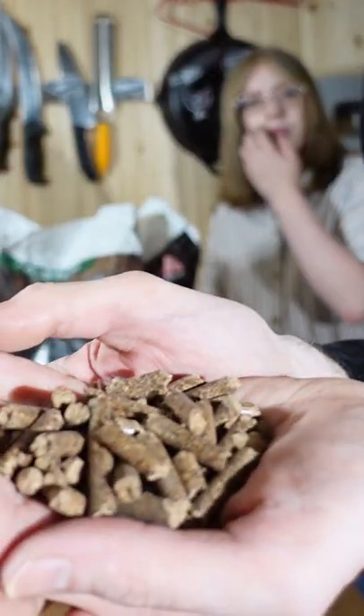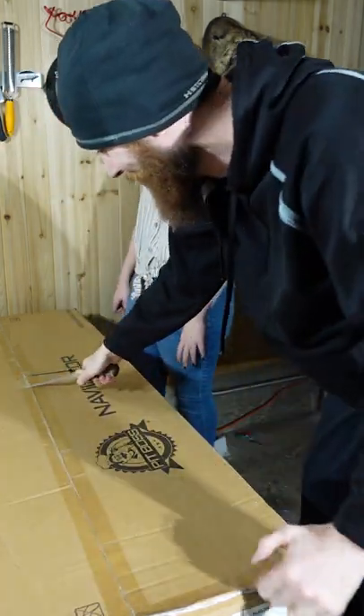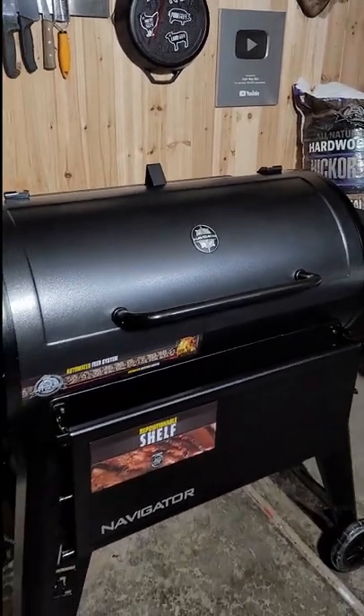This is what's going to make some really good food. This is the 1150 Navigator from Pit Boss. We got to put this thing together — thank you Pit Boss, let's get cooking!